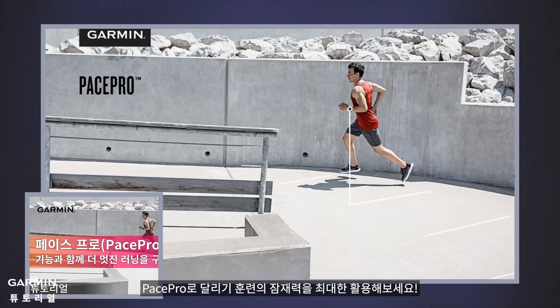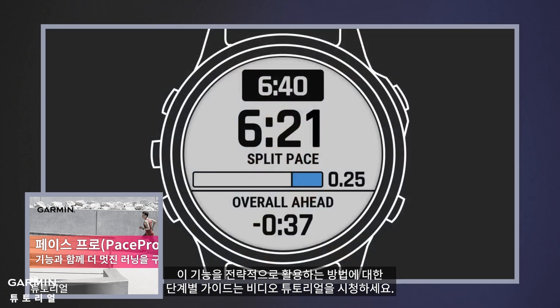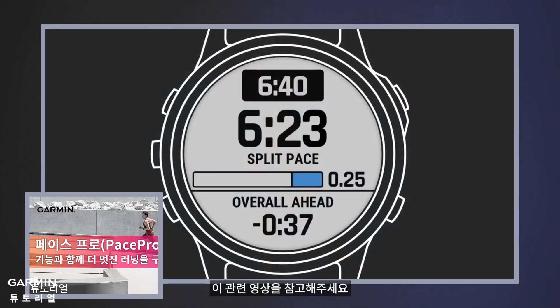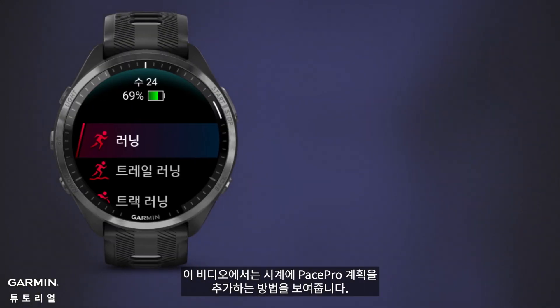Unlock the full potential of your running training with PacePro. Watch our video tutorial for a step-by-step guide on utilizing this feature strategically. This video shows you how to add a PacePro plan to your watch.